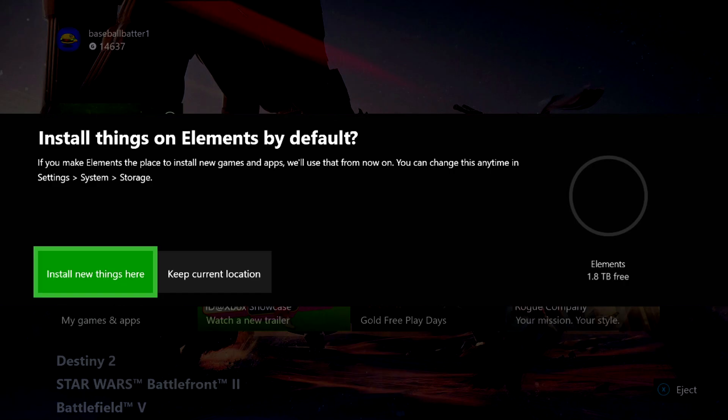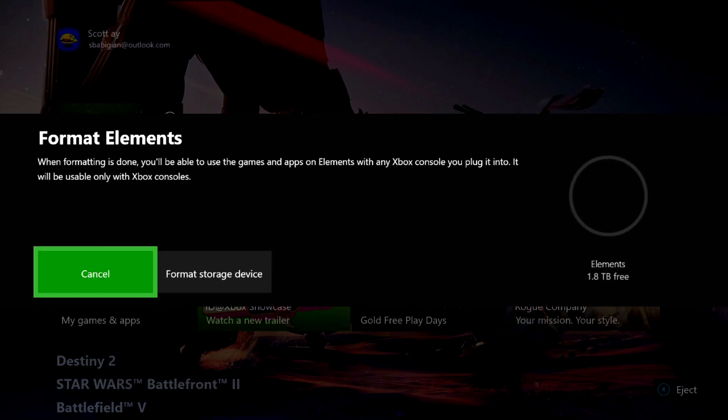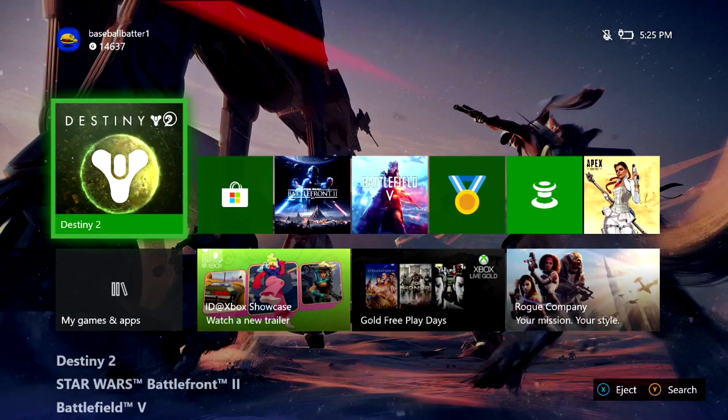There's an option for where to install things by default — 'Elements' being my external hard drive. If you make it the default install location, new games and apps will go there from now on, and you can change this at any time under settings. I'm going to set it to install new things here since my internal 500 gigabyte drive is basically full.